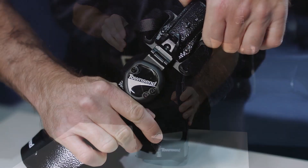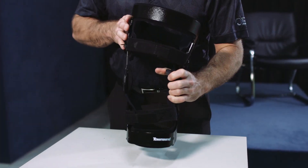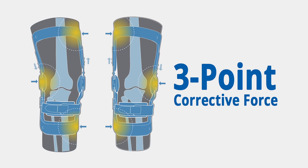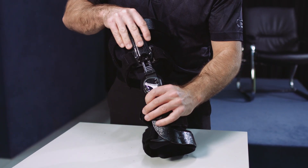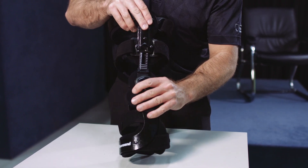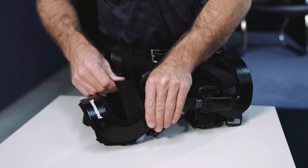The bilateral load shifters will allow you to shift the angle of the femoral shell to increase correction and amplify the three-point corrective force system needed to decompress the affected compartment. The Rebel Reliever is packaged with both load shifters in the neutral position halfway up the slotted side mechanism. Open all the straps and unlock both of the load shifters on each side.